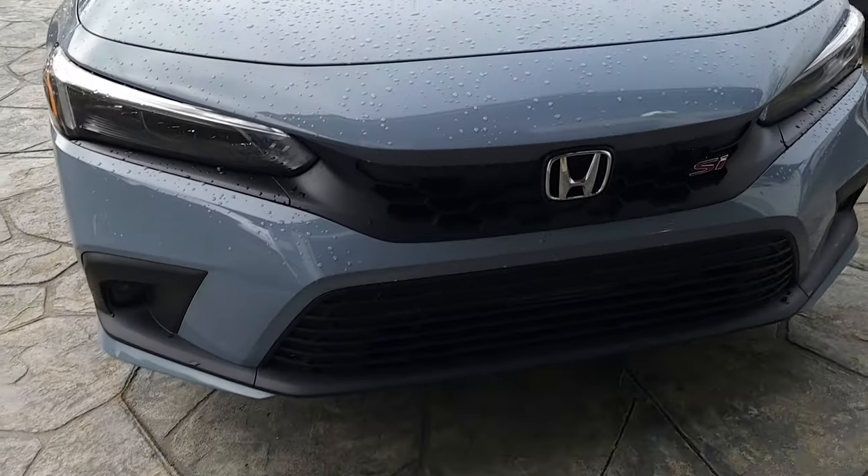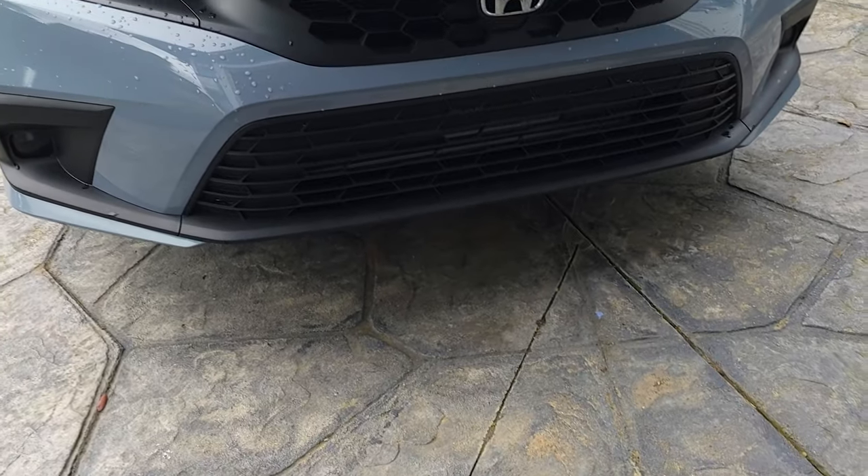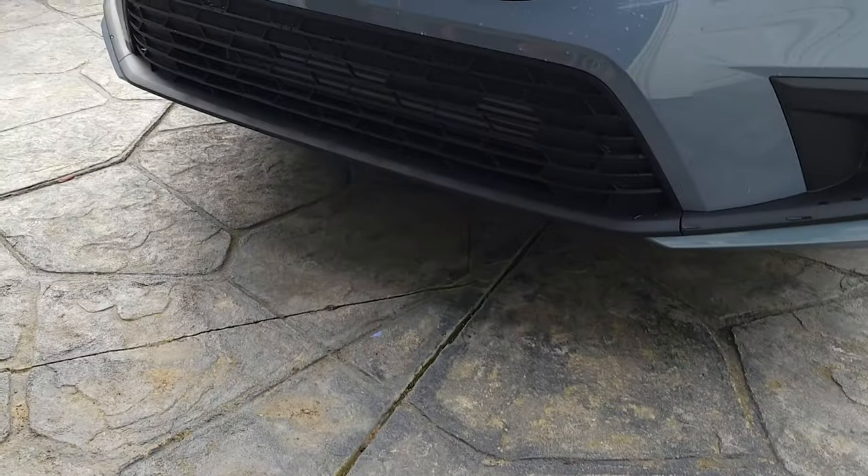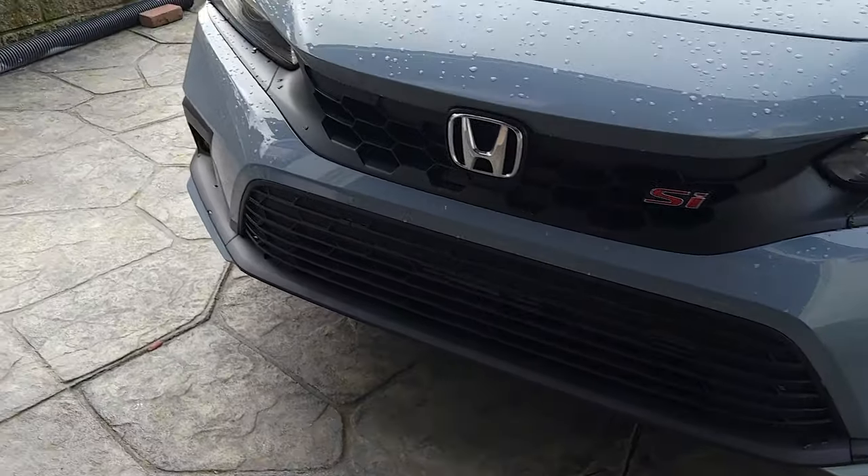Not a lot of people have a video to do the front license plate install. So today, that's what we're going to do — install a front license plate holder.